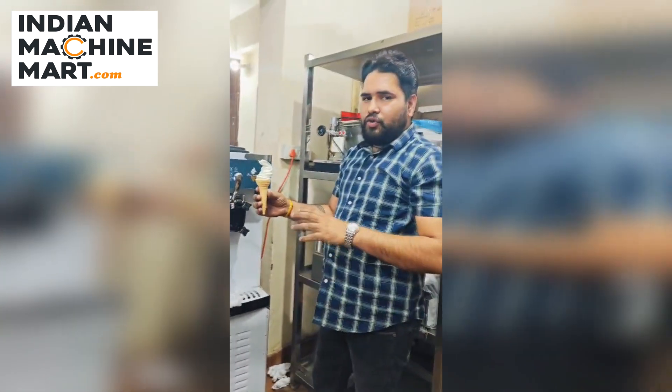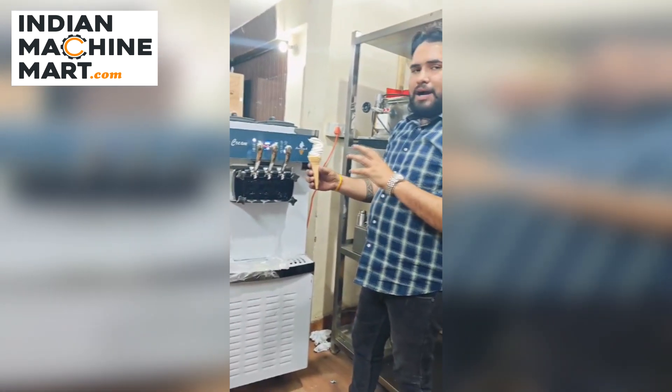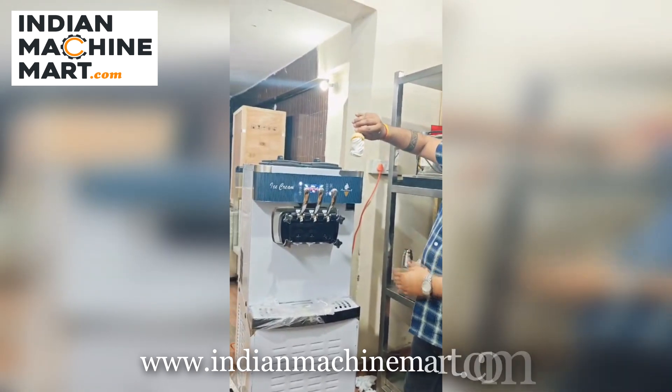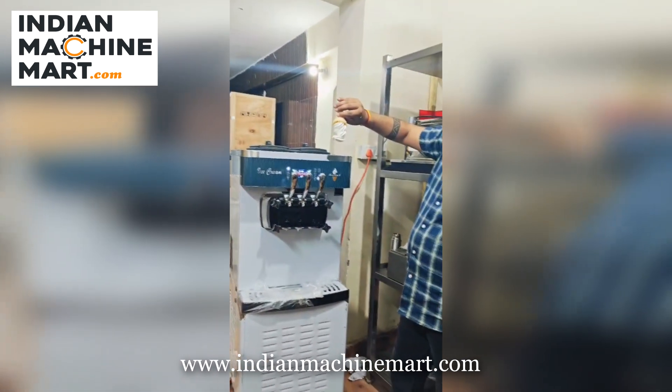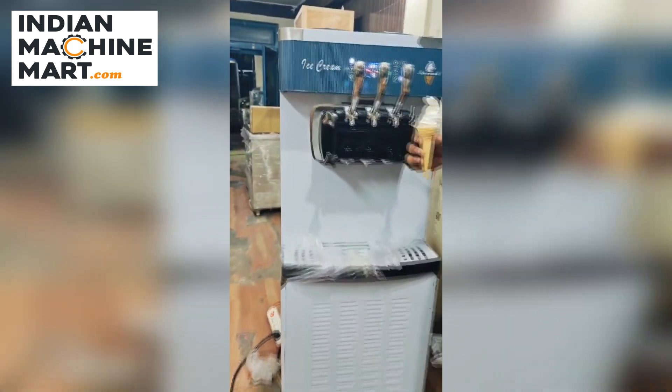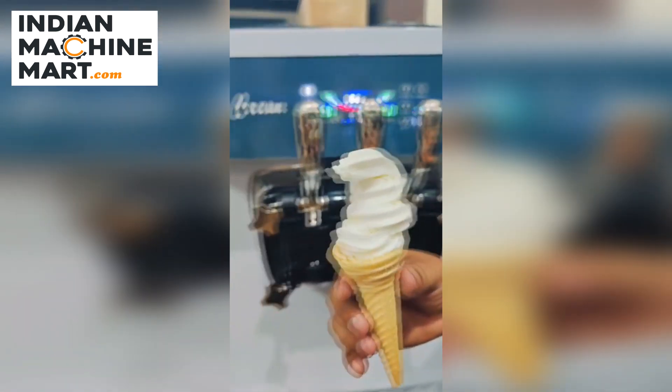This is a good safety machine — quality is very important. This is a hard drive. The camera is a good quality. It's really good quality. What do you think of it?